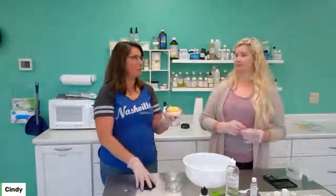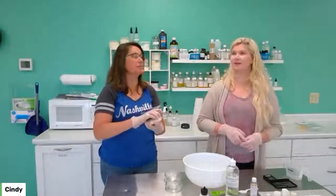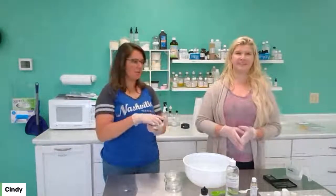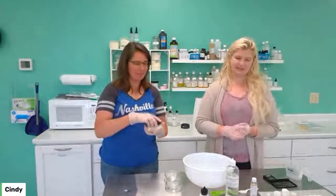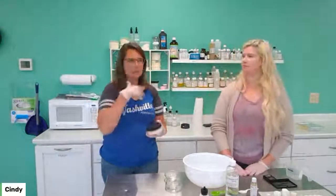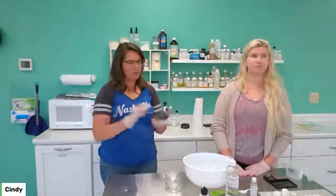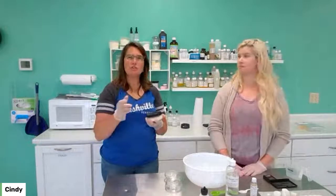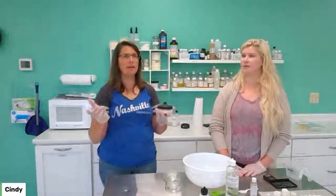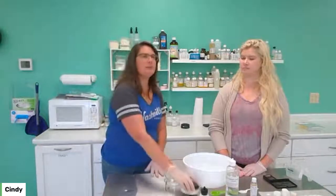A natural shaving cream — no aerosols, no anything — that would be a fun thing to do. To be continued on that. Anyway, that's what a shaving soap is. It has a super creamy lather, so it makes your skin feel really good. You typically apply it with a brush or something. It's usually a little softer too — it's not a real hard bar. I've seen both as far as a hard bar.